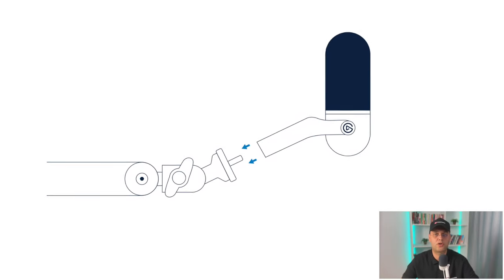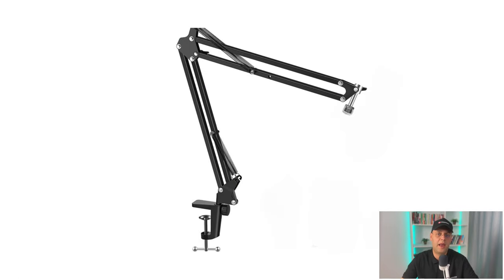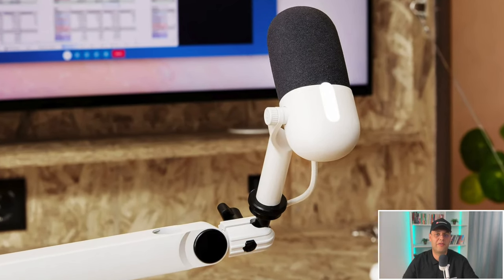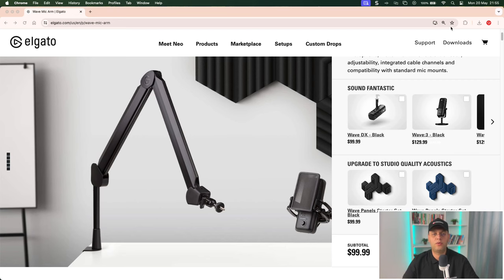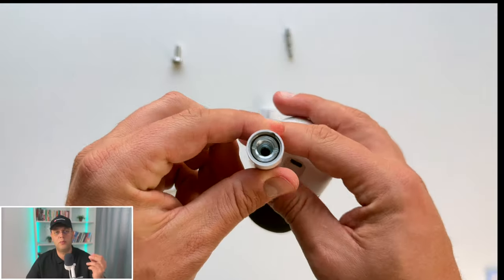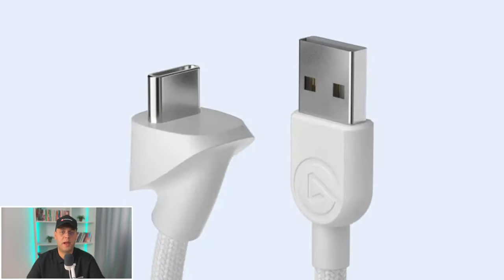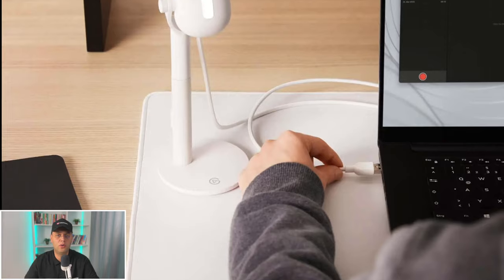For those who want more flexibility, the second option is to mount the mic onto a boom arm — like a cheap aftermarket one or you can go with Elgato's Wave Mic Arm, though that requires reaching a little deeper into your pocket. A quick heads up: you'll need to remove the pre-installed red adapter, but using a simple coin will do the trick.